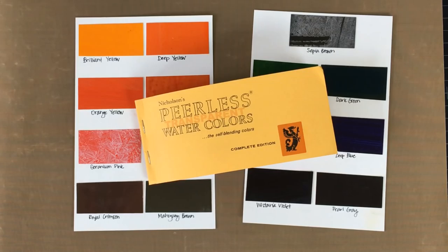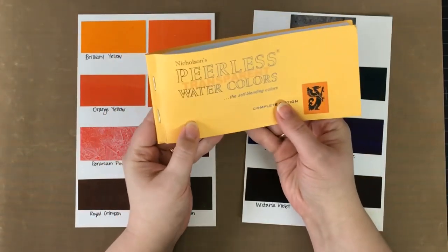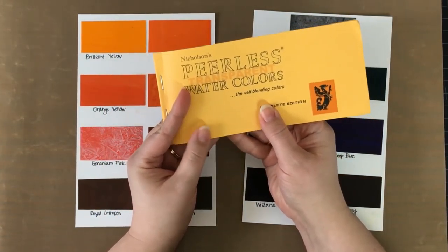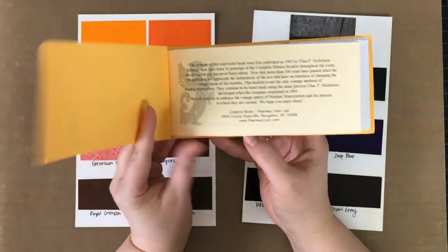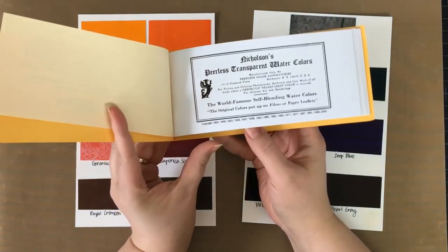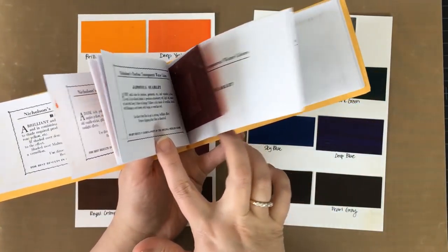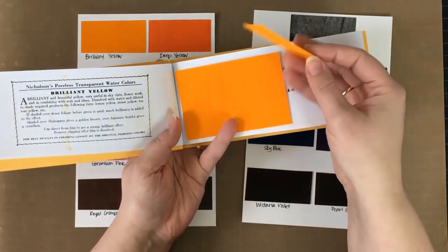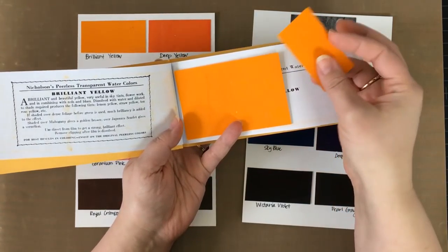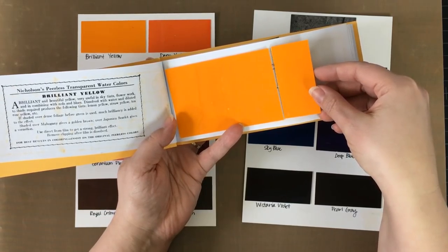Hi everybody, Kimberly here. I want to show you what I'm working on today. I am working with these Peerless transparent watercolors. My Favorite Things carries these in their online store. What I have here is the complete edition — this is a book full of watercolor, where very intense watercolor has been put onto a paper backing, and basically this becomes the watercolor that you pick your color off of.